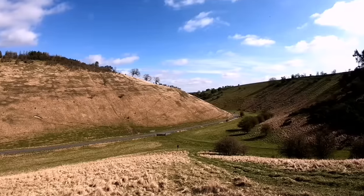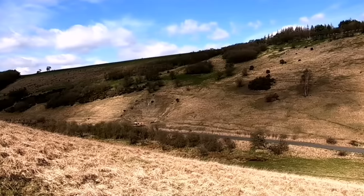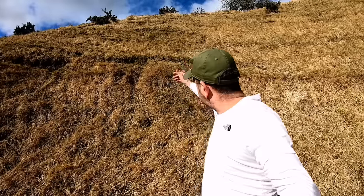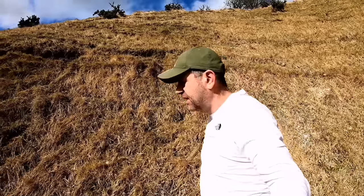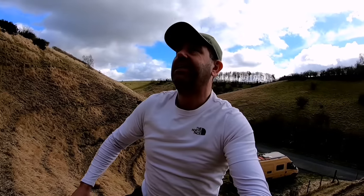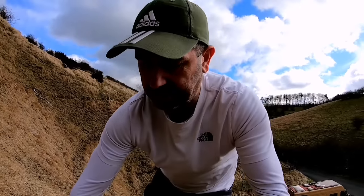I'm just going to climb on top of this hill so you can see on top of the van. I was going to throw the drone up in the air but unfortunately it's a bit too breezy, so I'll climb this instead. There's no Ben Nevis. I should have put my boots on.